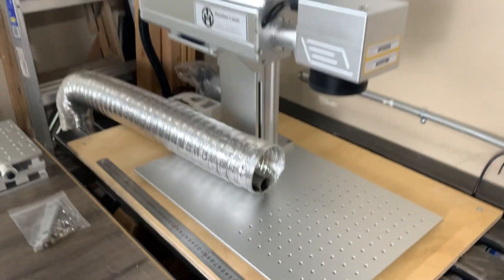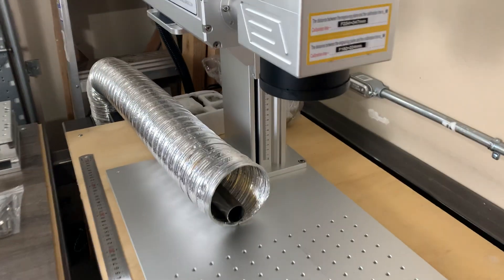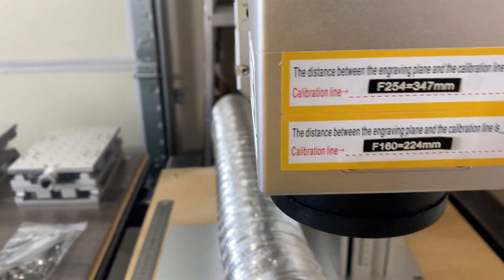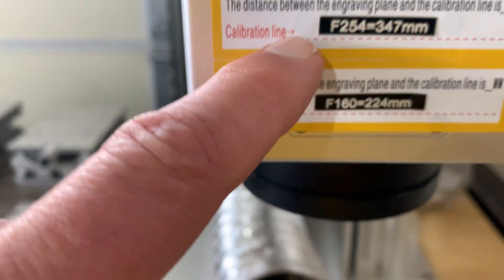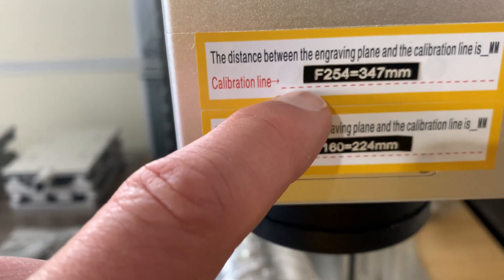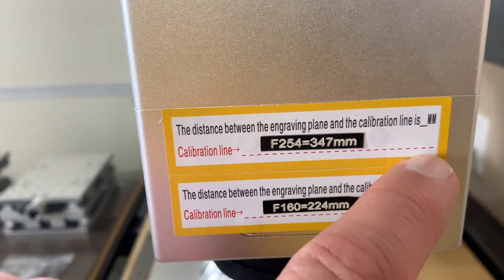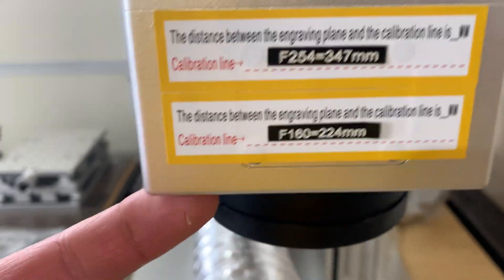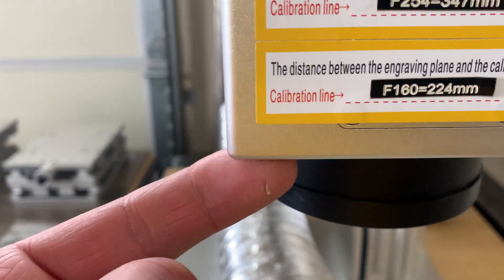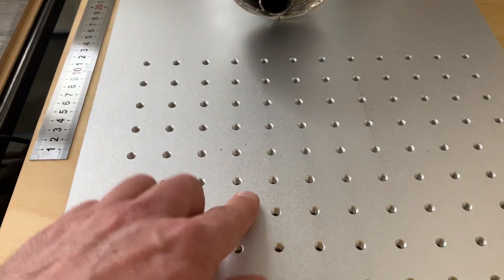I've got the laser all set up and dialed in. I've got a 175 lens on there now, which is an f254. They did the calibration line marks — there's a red dot line and that's where you measure to. Or you can cut a measure stick once you're there. I would do like an oak dowel on the bottom of the galvo head instead of the lens, and then down to the breadboard.